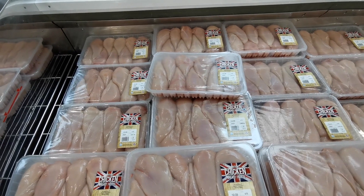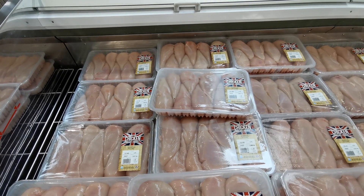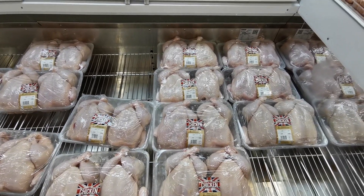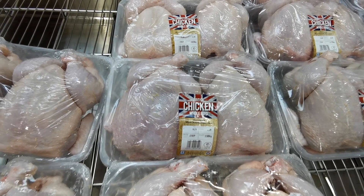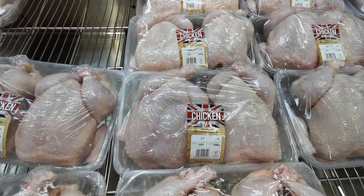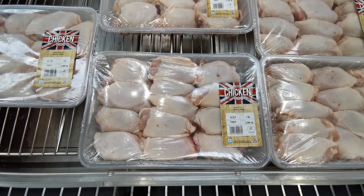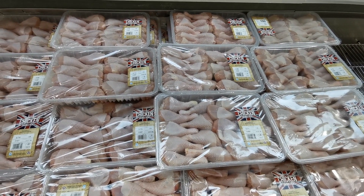British chicken breast fillets are £4.75 per kilo — this pack is 2.601 kilos at £12.35. Whole British chicken without giblets is £2.29 per kilo — this pack is 3.586 kilos at £8.21. Class A British chicken thighs, skin on, are £1.99 per kilo — 2.296 kilos at £4.57. Chicken drumsticks are £1.69 per kilo, generally around 2 to 2.4 kilos.